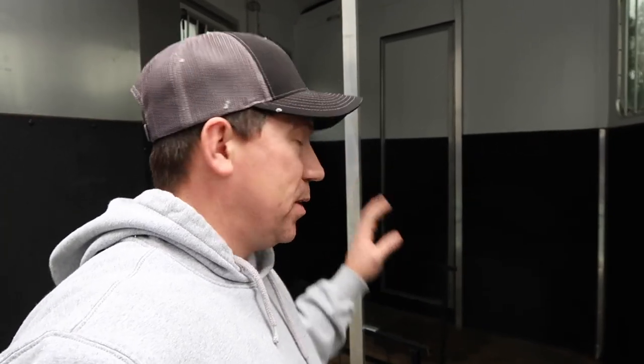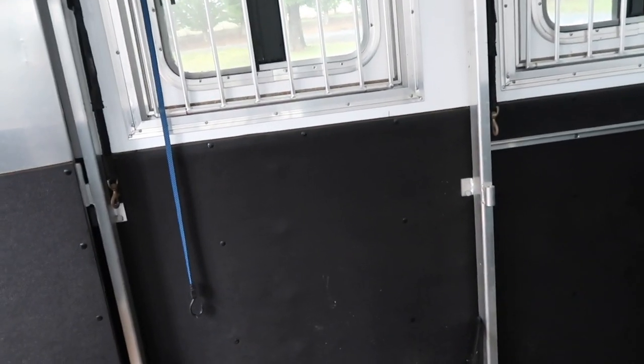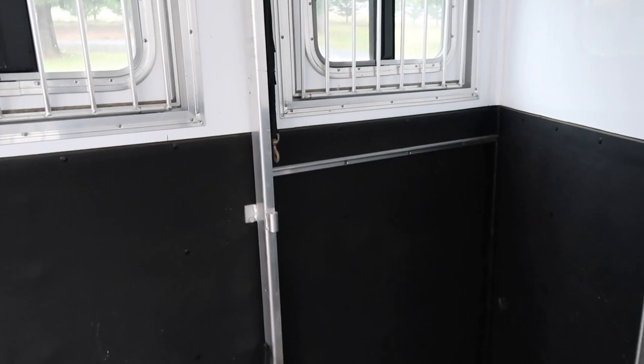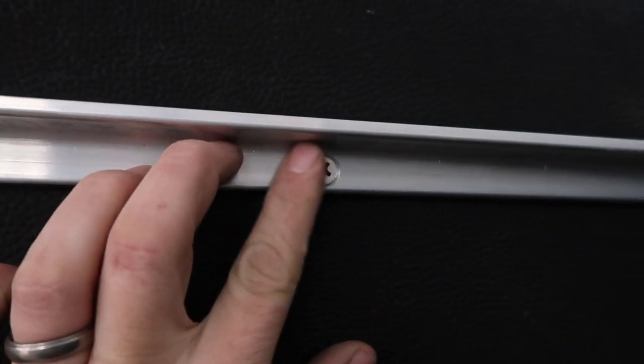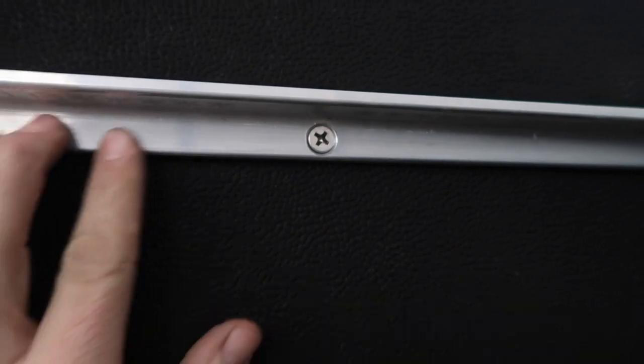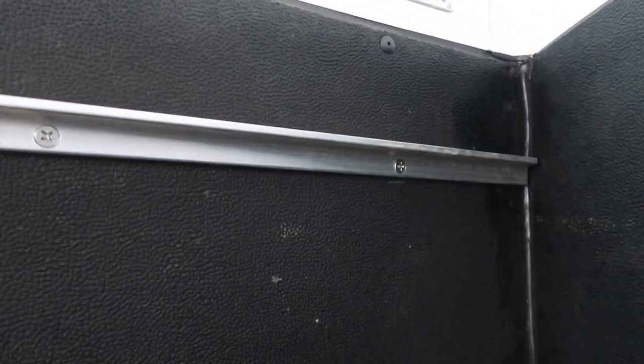A lot of the fasteners I'm going to use are going to be zinc. Again, this whole setup is not going to be permanent - I'm going to build this so that it all unbolts really quickly from the trailer in case we sell the trailer and somebody wants to put horses in it again. I've got one piece up right now - that's going to be the support for the second level. You can see that I countersunk these screws so they're all nice and flush so there's nothing that the goats can hang up on. A nice clean look. And I've got those all into the trailer support members.